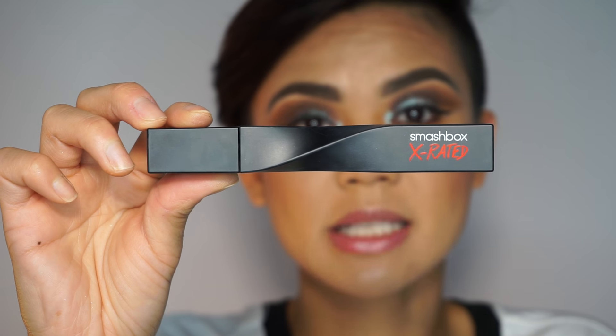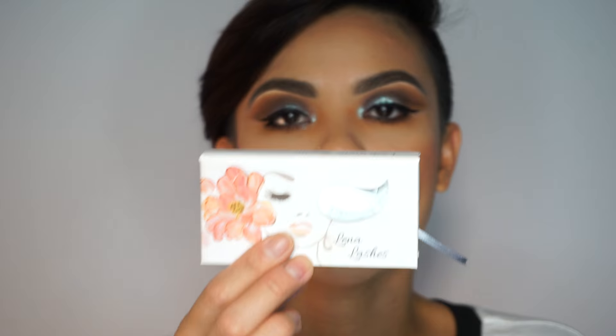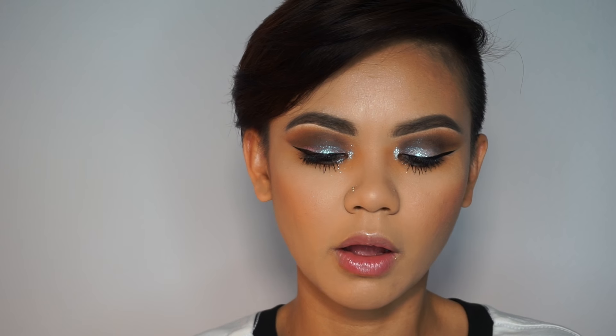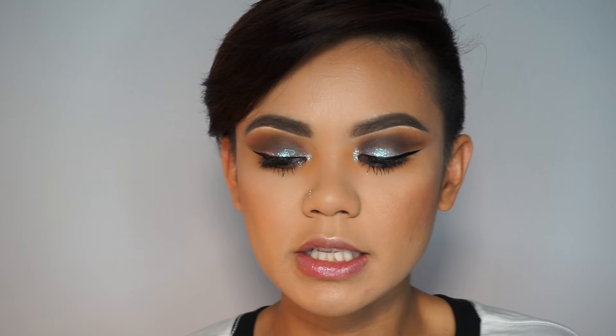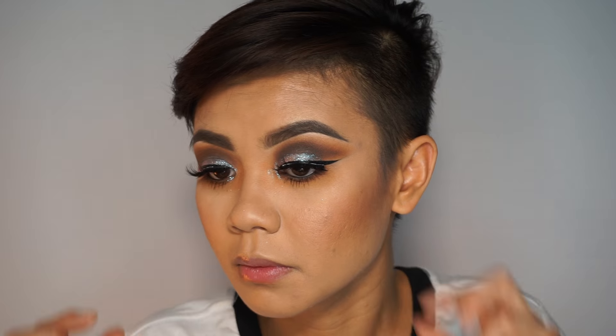I'm going to take my Kat Von D tattoo eyeliner and wing myself out. Then I'm going to go ahead and take my Smashbox X-Rated mascara. Since my last video, I used the Naomi lashes from Lina Lashes — I am super in love with these lashes. I love the thickness, the fullness, and the length of it, so that's what I'll be using. I feel fierce — super fierce! I'm going to start on my lips now. I've already prepped my lips with the Jouer lip enhancer.